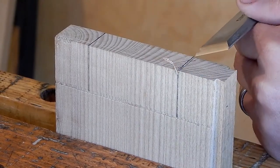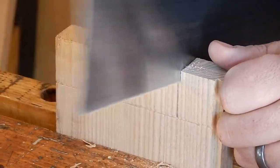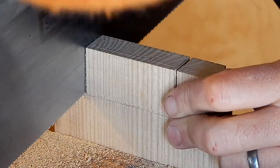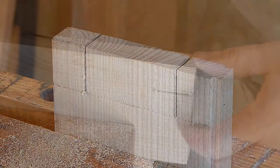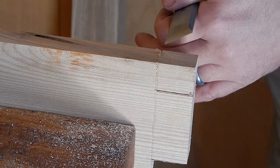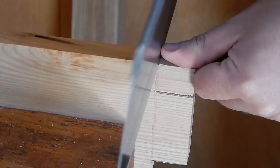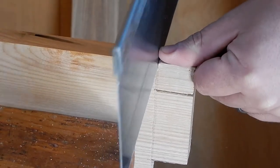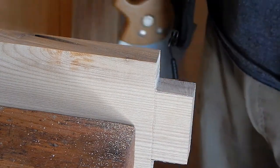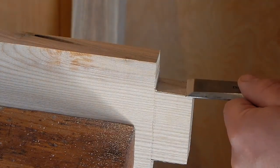Before making each cut I'm sure to create a knife wall. I then clean up the saw marks and approach my line using my chisel in a paring motion.